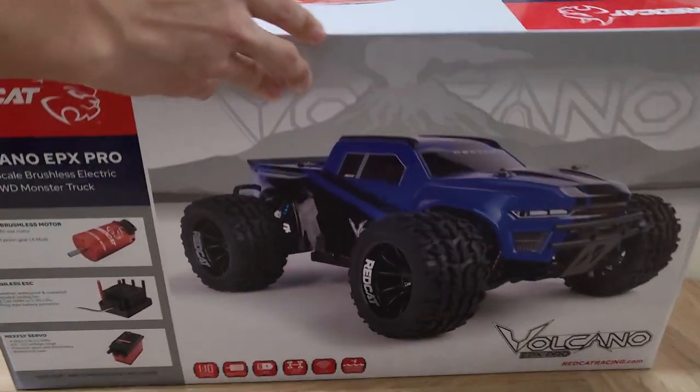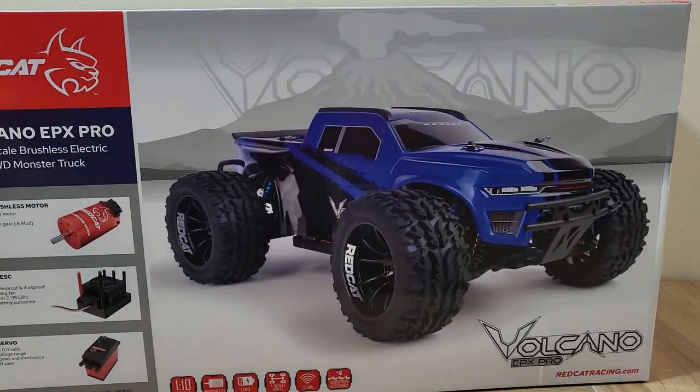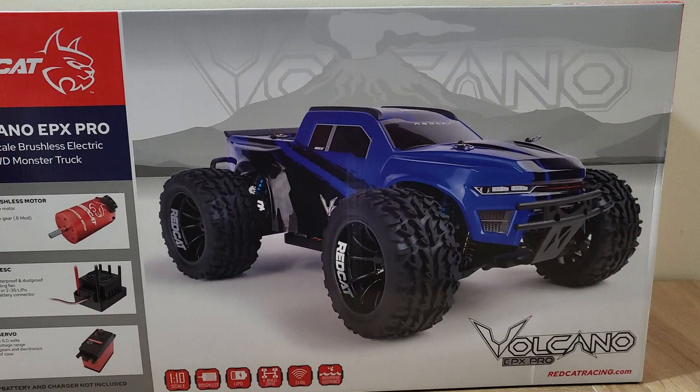Hey guys, it's Han and today I have another unboxing and kind of let's-chat video about this RC. It's not really a first impression because I've had this truck many many times — it's actually one of my favorite RC models of all time. That truck is the Red Cat Volcano EPX. Now some of you are kind of confused because on my channel I mostly do Tamiyas and my bread-and-butter is Tamiya stuff, so some of you are confused about why I really like this Red Cat.